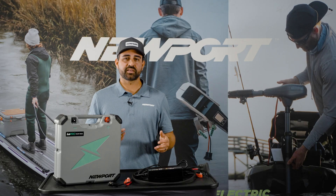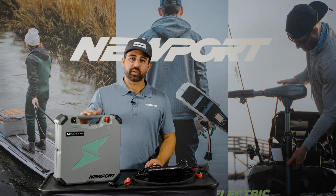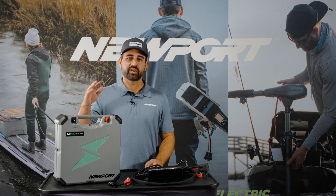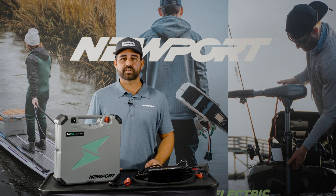Thanks for tuning in to the quick start on the Lowepro lithium batteries. This is a pretty simple system to set up, but I hope you learned something about setting up and maintaining the battery. This should be with you for years to come — I hope you enjoy it. Stay safe and remember, the way forward is electric.